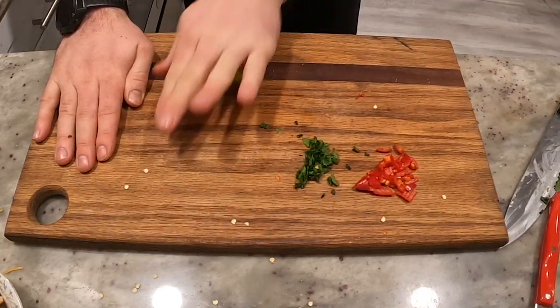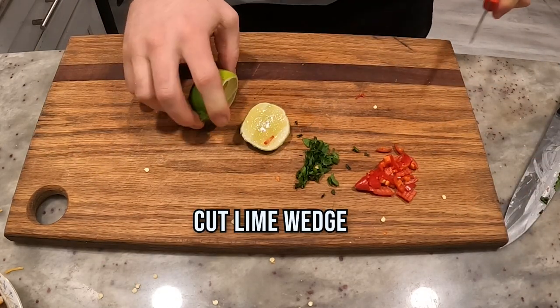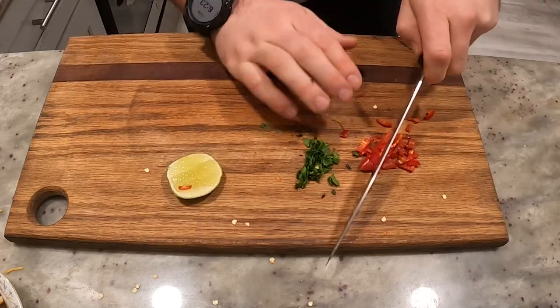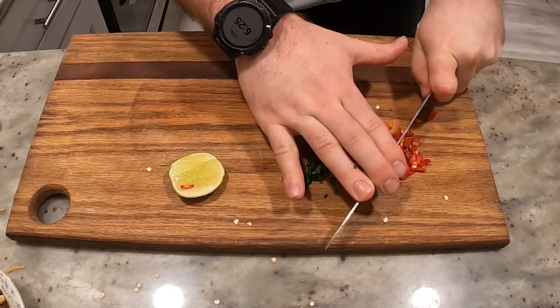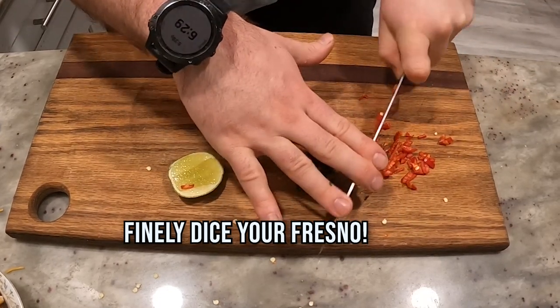Roll a lime out — that way it squeezes a little bit better. After I cut a little wedge off. I thought it needed to be smaller, so dice, dice, dice some more.